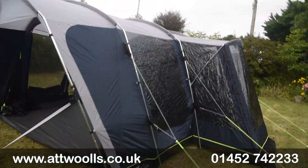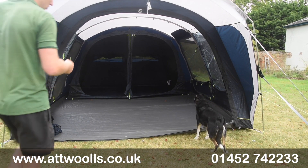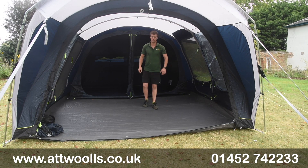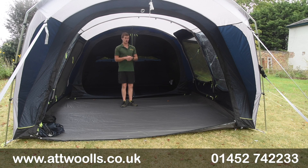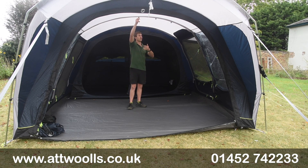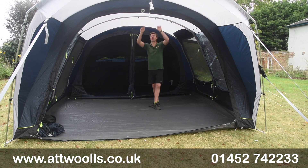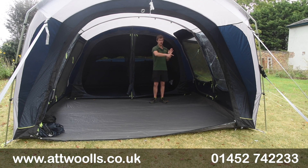All in all it's a really nice alternative, especially for the person who doesn't want to go down the line of an air tent but still wants that high level of features and spec in a more classic pole tent. Outwell's foottrack system is also worth mentioning - it's a kind of hanging track system where you can click a lantern or an organiser on and off very easily. This system sits on the middle pole and also on the front pole where the door is, so you can choose how to use it or hang accessories. It works really quite nicely.